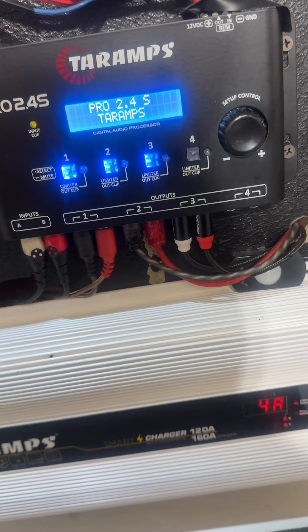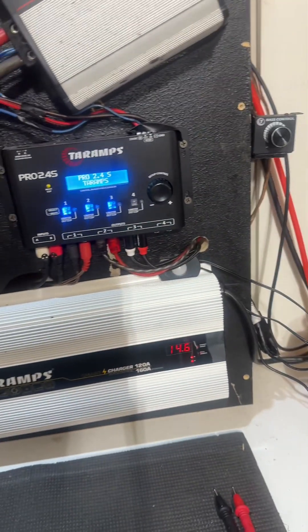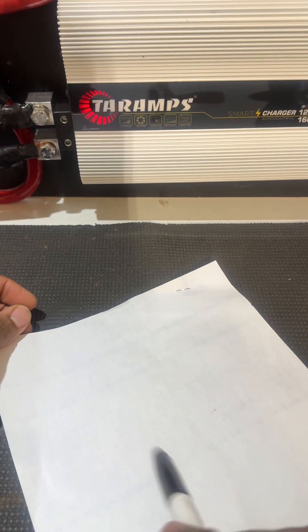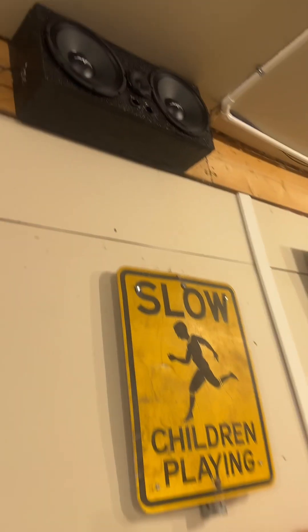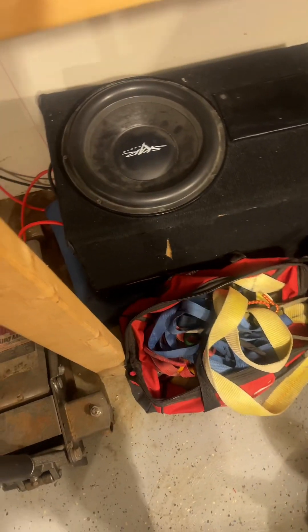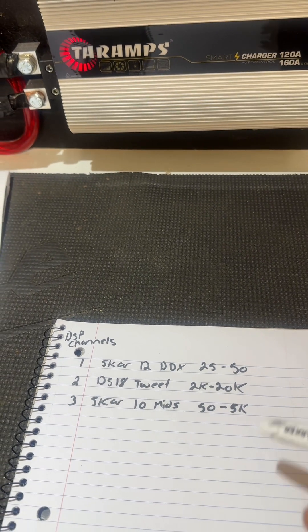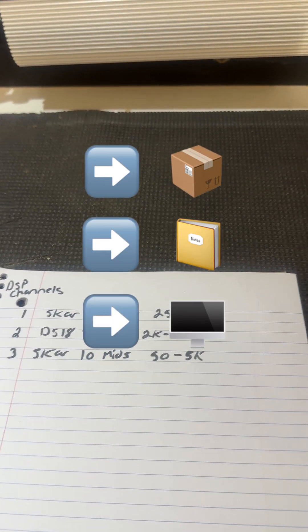I'm going to show you how to tune it very easily. Before we touch anything, get a piece of paper and write down the frequency range for all your speakers — from the beginning to where it stops. In this case I have some SCAR 10s, a DS18 tweeter, and a SCAR DDX12. You can find frequency ranges on the outside of the box, inside the manual, or online.